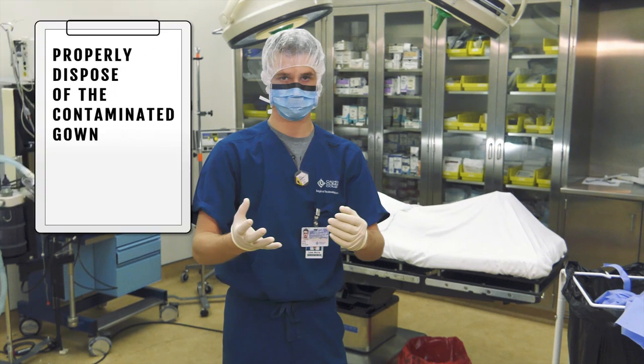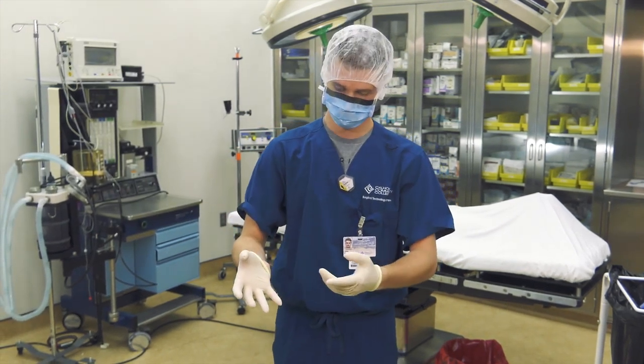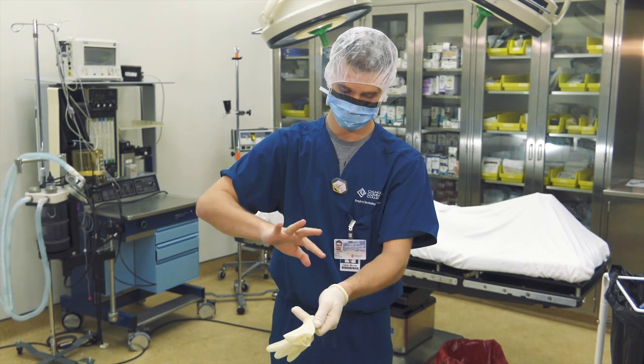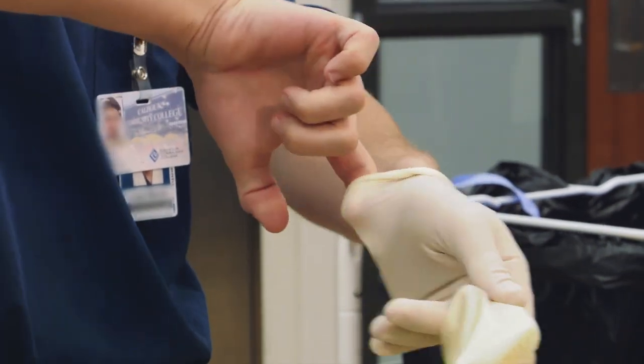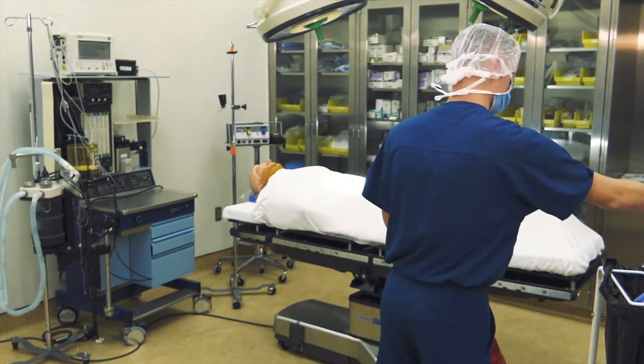Properly dispose of the contaminated gown. You will then remove the gloves. The first glove is removed by hooking a finger of one gloved hand under the rolled-up cuff of the second gloved hand — touch glove to glove. The second glove should be removed by hooking a finger of the ungloved hand under the skin side of the glove on the other hand — touch skin to skin when removing the second glove. Properly dispose of the gloves and wash your hands with an approved antimicrobial soap.